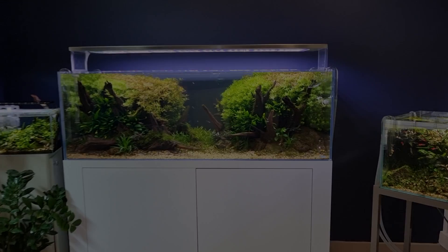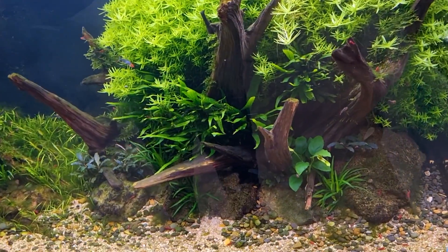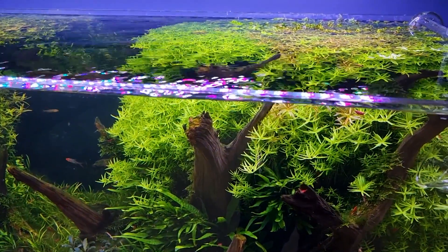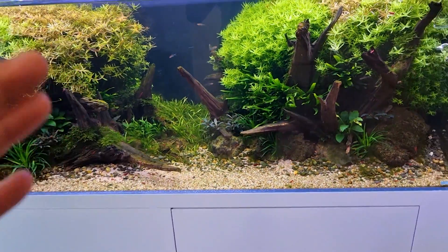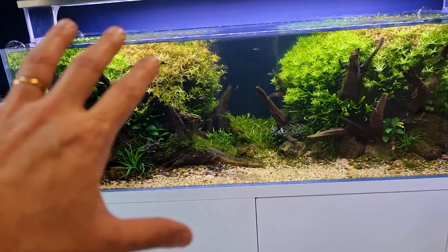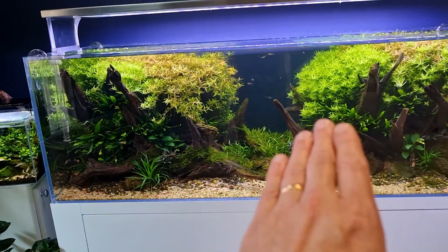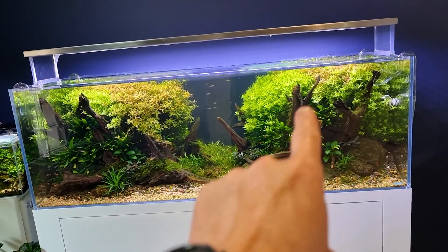This tank is 150 by 60 by 50 centimeters high. It was set up on December 4th during a live aquascaping event here at the aquarium. This is a natural aquarium with a V-shape; however, all the stem plants are growing too rounded for my own taste. I already told them to trim all the plants so we can have a better vanishing point and a better V-shape style aquascape.